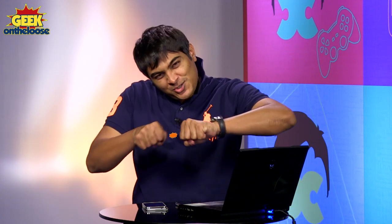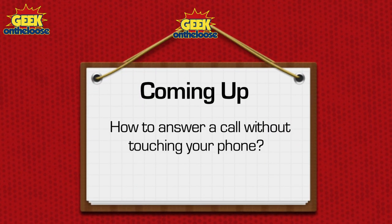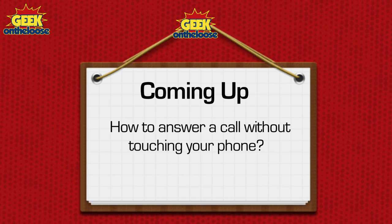Welcome to a brand new episode of The Coolest Text on the Web. My name is Ankit Fadia and as always, I'm going to show you how you can stretch the limits of technology. Today's episode is actually quite special because I'm going to show you magic — well, not really — but I'm going to show you how you can actually answer a phone call without touching your phone. So stop touching and keep watching.